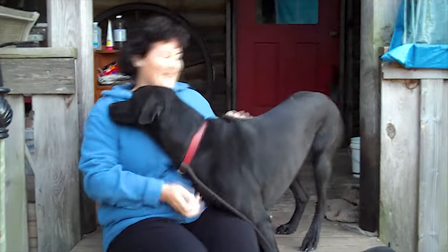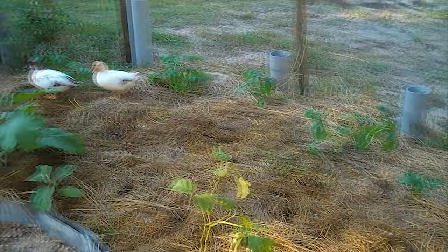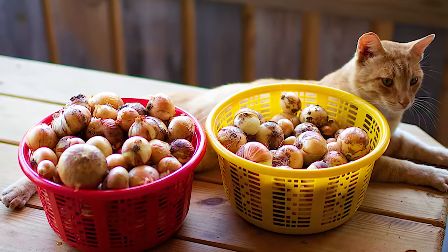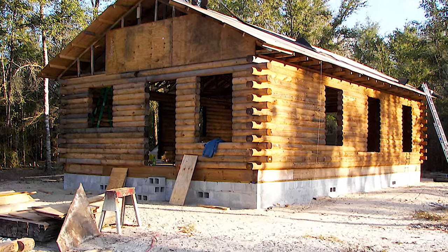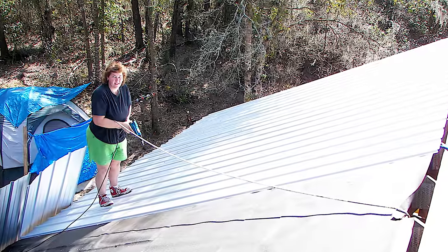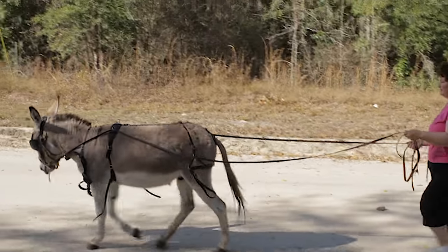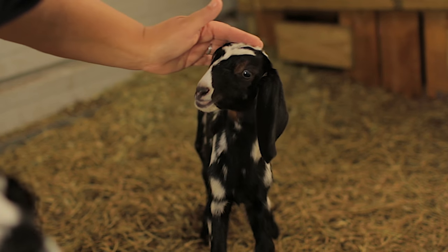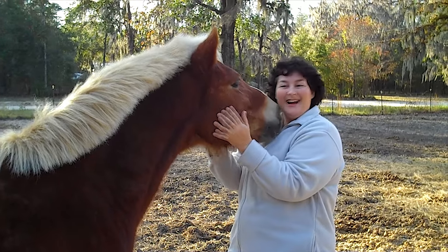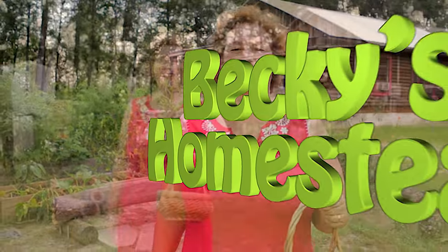I'm Becky. I used to live in the consumer rat race just like you, but one day I had enough so I sold it all, moved to the country and built my own log cabin with my own two hands. Now I spend my time discovering new ways to live a simple, healthy lifestyle with more free time and way less stress, then sharing what I've learned with you. Welcome to Becky's Homestead.